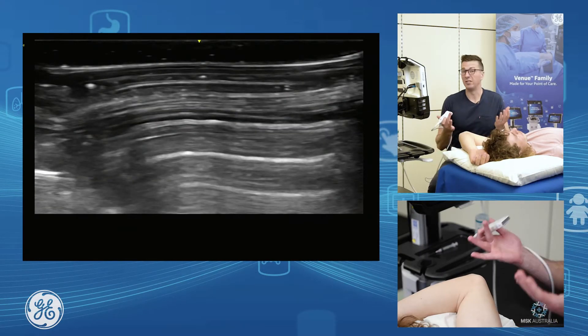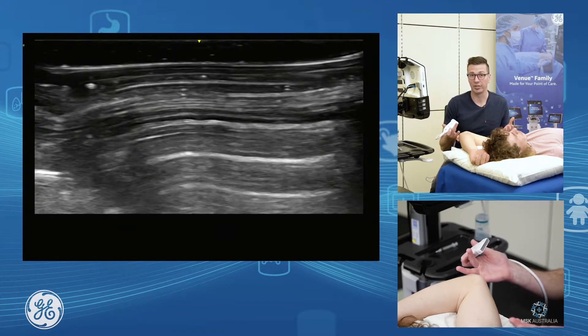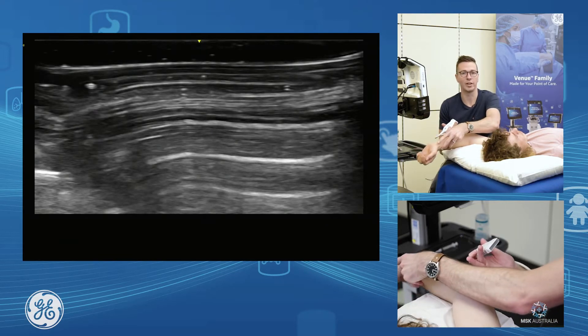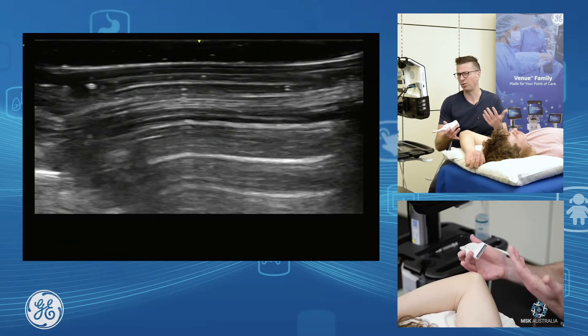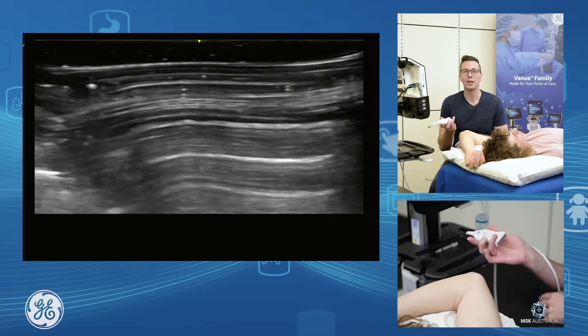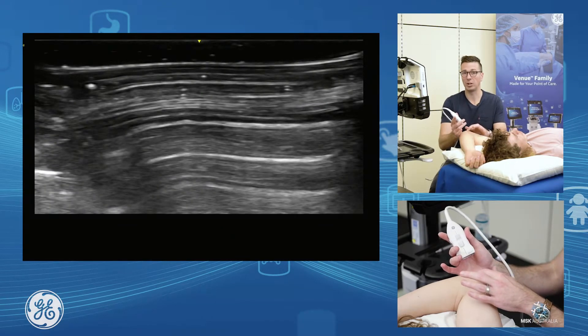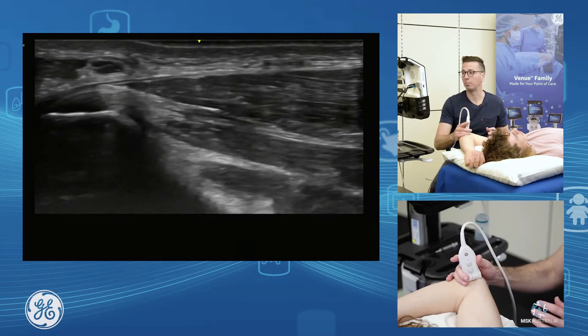Assessing the medial elbow, this is the position I like to use because it gives me good access to what I want to see. I can extend and flex the elbow, and it's really nice for interventional work as well. So if we look at the common flexor tendon, I pretty much just palpate the medial epicondyle and pop my probe bang down on top.